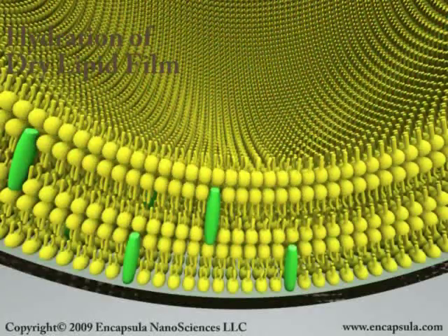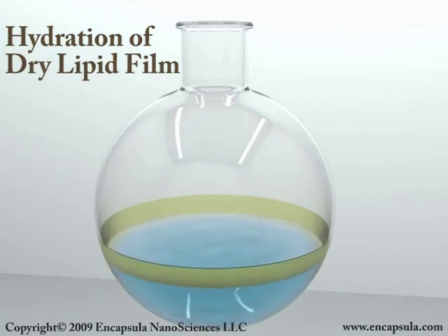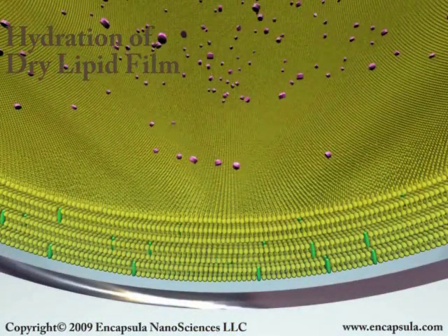An aqueous solution containing water-soluble compounds to be encapsulated is then added to the lipid film or cake to hydrate the lipid and form the liposomes. The aqueous suspension must be heated above the phase transition of the lipids in order for the liposomes to form.